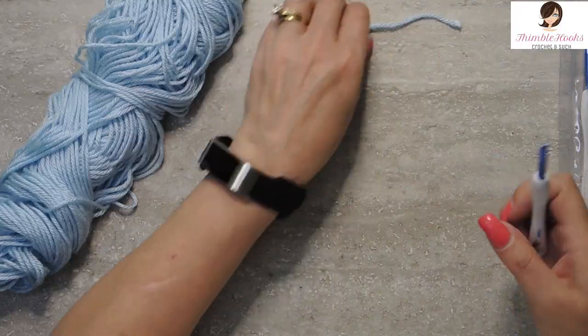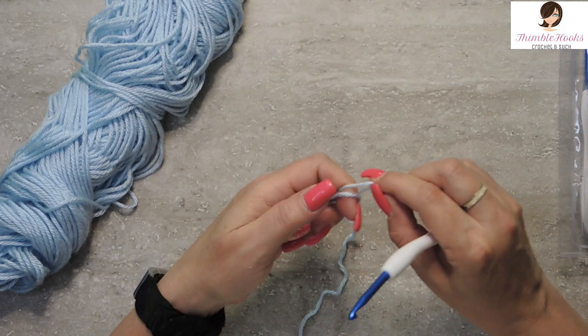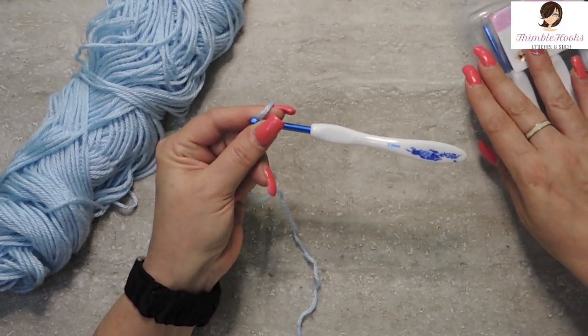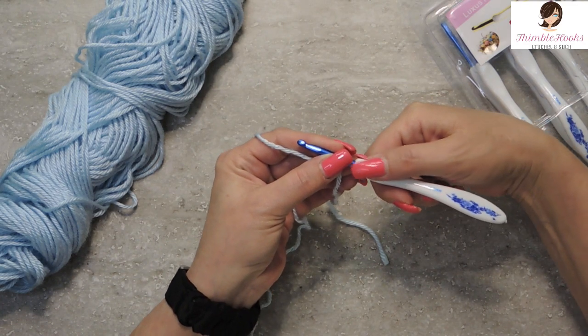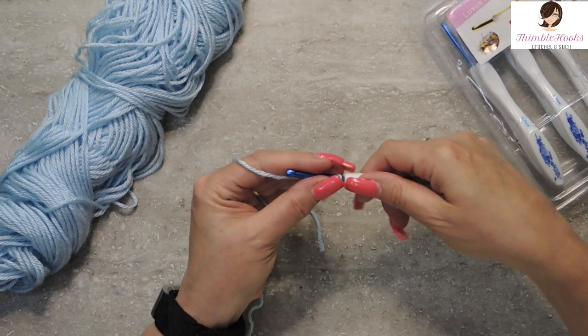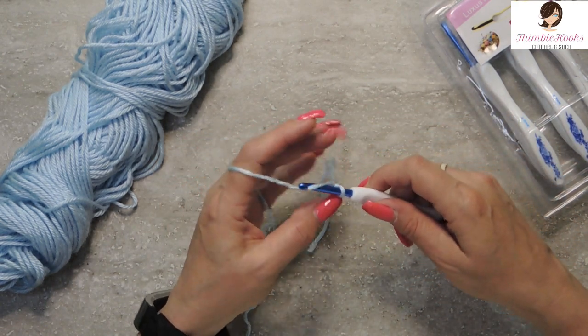Quite a deal for eight nice hooks, but I'm going to give them a try here, just using some of my baby blue Caron Simply Soft, and I'm just going to give this a try and show you how they work for me. It does have a nice little flat spot right here for my thumb, which is something that I use — very ergonomic. I like them, and we're just going to chain a few here.